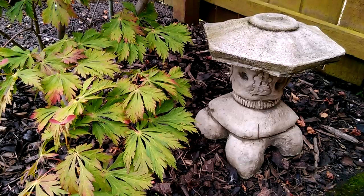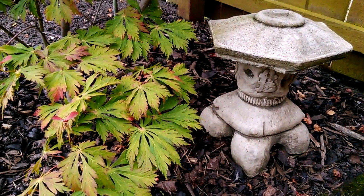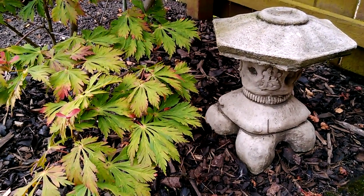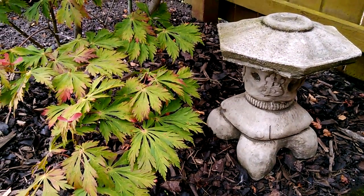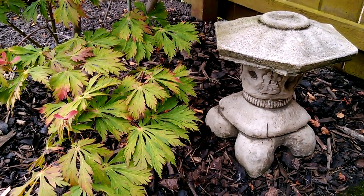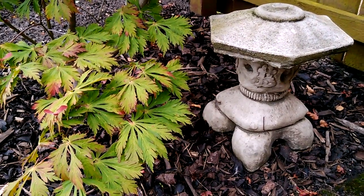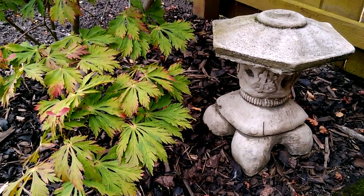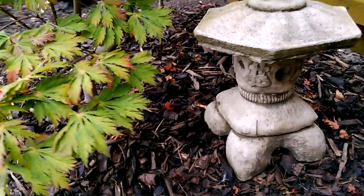One addition you'll probably want to introduce to your garden is light. There's nothing worse than enjoying working in your garden all day and then come dusk, you just want to sit down and enjoy what you've achieved and enjoy the garden — but if it's like our garden, once it gets dark it's literally pitch black and you can't see very much at all.